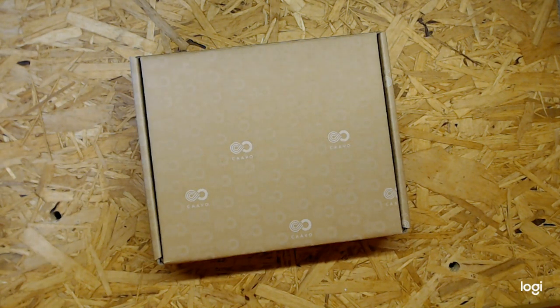Hey there, welcome back to another YouTube video from Customized. My name is Chris Gamble, I'm the technical director at Customized. We're based in Norfolk in the east of England, and I'm going to be unboxing the CAVO control center.